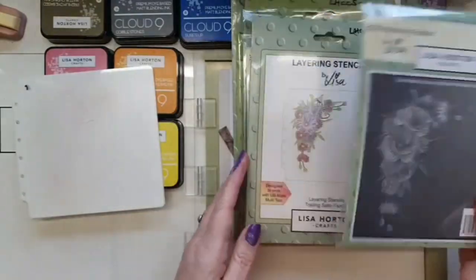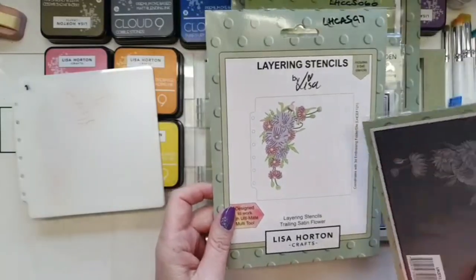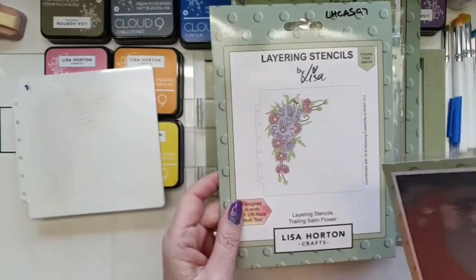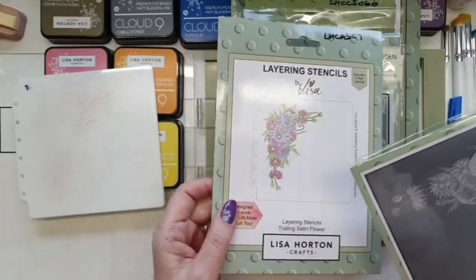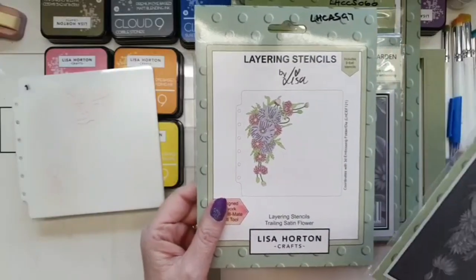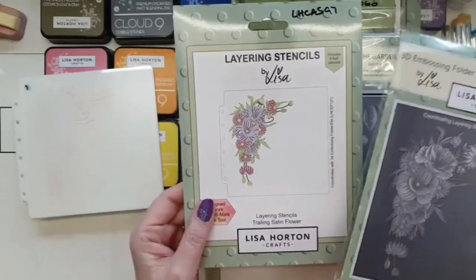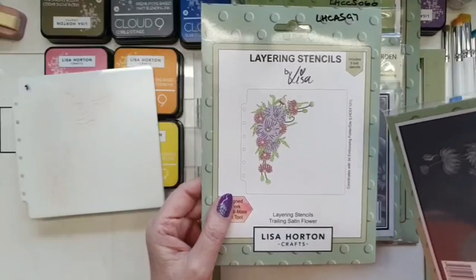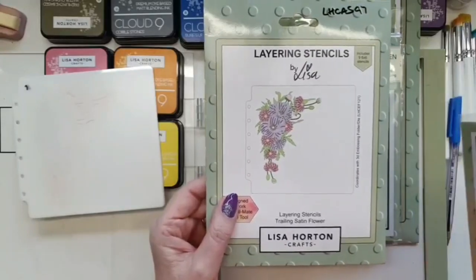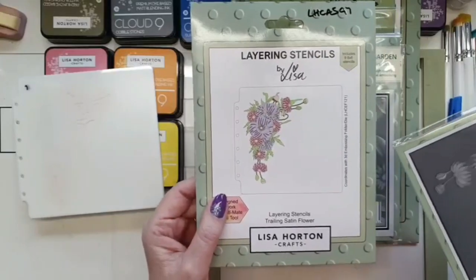So we're using the embossing folder with its die and the layering stencils. There are nine stencils in here — they're six-by-six stencils. Some people say you only need four, but I get bored after four. I find it so mindful, relaxing, and enjoyable. Lisa does the stencils numbered according to the detail on the flowers — if the detail requires 15 stencils, Lisa will do 15.